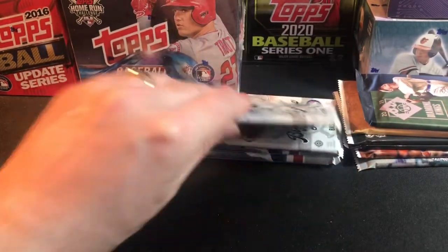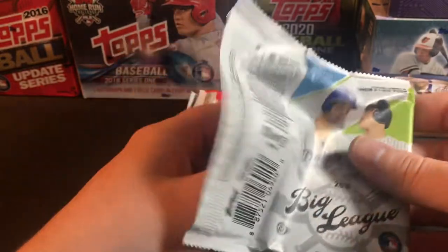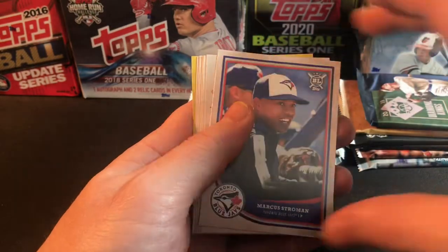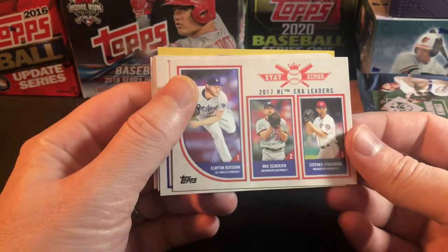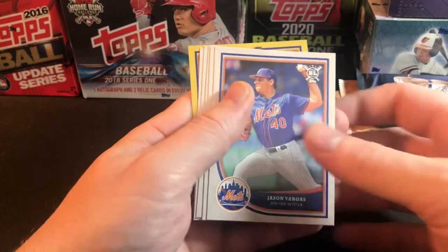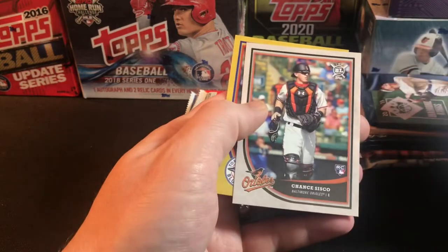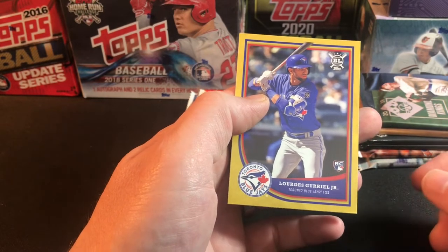The USA Baseball was pretty fun — now hitting the 2018 Big League. Should have some decent rookies: Matt Chapman, Aaron Nola, Marcus Stroman for the Blue Jays. There's a 2017 NL ERA leaders card with Strasburg, Scherzer, and Clayton Kershaw — neat card. Also Jason Vargas, a Luis Colhera rookie, Steven Sills Junior, Chanch Francisco, and a Vlad Guerrero Junior rookie for the Blue Jays.